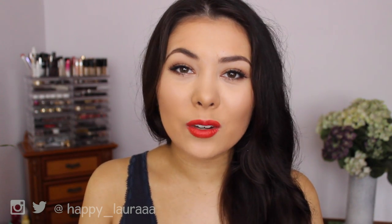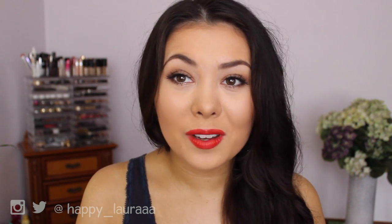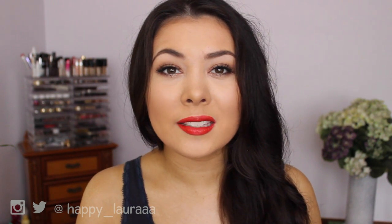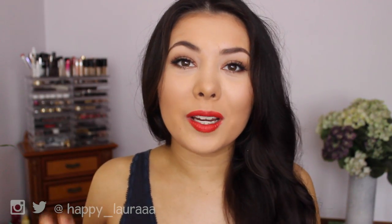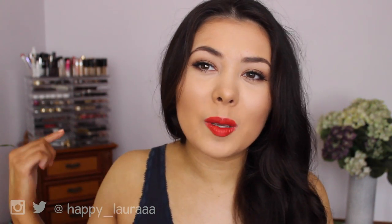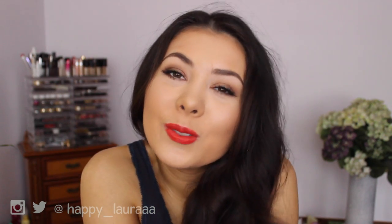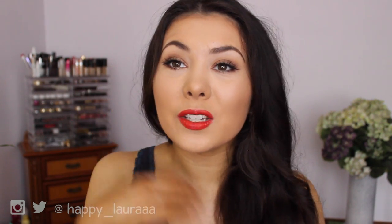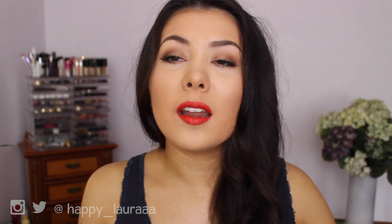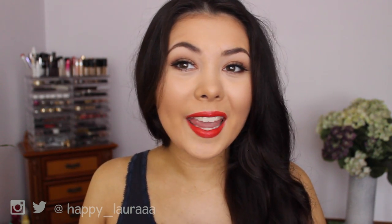Hi everyone and welcome back to my channel. Today I thought I'd do one of those playing with makeup videos that I did a few weeks ago. I had so much fun filming that one and I've acquired a few new products, so I thought I'd show you guys this look. I literally woke up this morning and decided I'm going to do a badass winter look using MAC Film Noir, but then I started the tutorial and changed my mind. I ended up scrapping that idea and coming up with this, and I'm so happy with it. I'll probably do another video using MAC Film Noir eventually, but for now I love this look. This is just what I felt like today, so let's get onto the video.